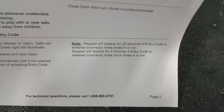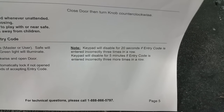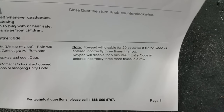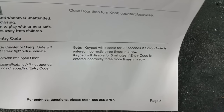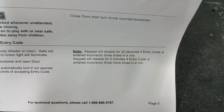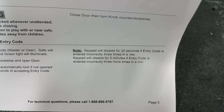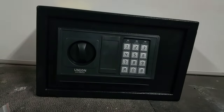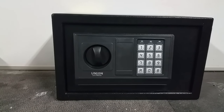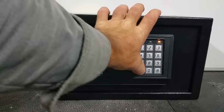As it says here — and you probably overlooked this too — the keypad will disable for 20 seconds if the entry code is entered incorrectly three times in a row. It will disable for five minutes if the entry code is entered incorrectly three more times in a row. So if you do it wrong three times, then wrong three more times, it's going to disable for five minutes. That's the Harbor Freight Union Safe Company electronic safe — and there you go.